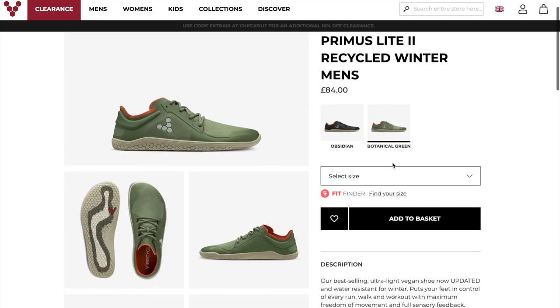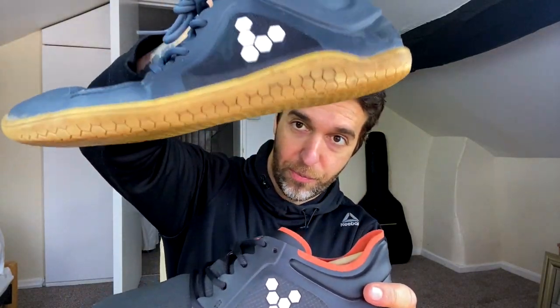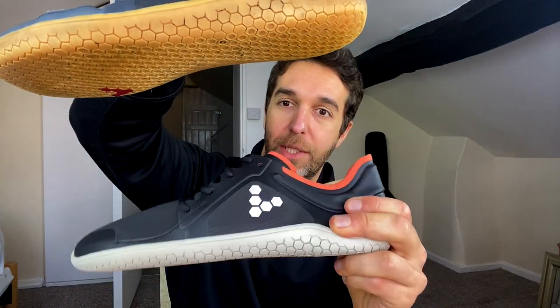So I've ordered two more pairs. The first ones are the Primus Leap 2 All Weather — these are pretty much the same shoe I have but they're waterproof. These ones have a kind of cool mesh here. The originals are going to be saved for summer now — these are going to be my walking around ones, so I'm super stoked.